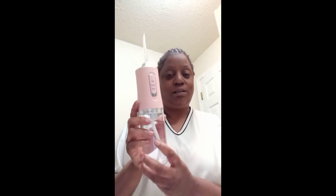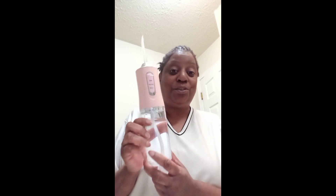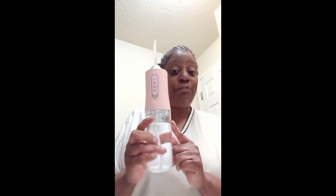I wanted to come in and show you a demonstration of how to use this. I will have the links in the description box so you can check it out. This is a flosser or irrigator as they call it.